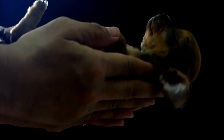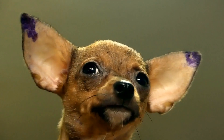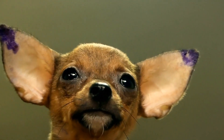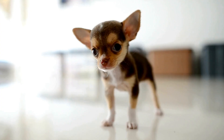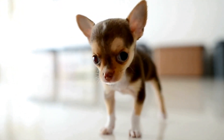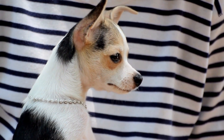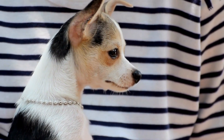Chihuahua Grooming Guide: Step-by-Step Introduction. Owning a Chihuahua can bring so much joy and happiness to your life. These tiny and adorable dogs have become incredibly popular pets due to their compact size and big personalities. However, just like any other dog breed, Chihuahuas require regular grooming to keep them healthy, clean, and looking their best. In this step-by-step guide, we will take you through the essential grooming tasks that every Chihuahua owner should know.